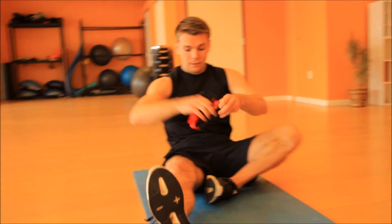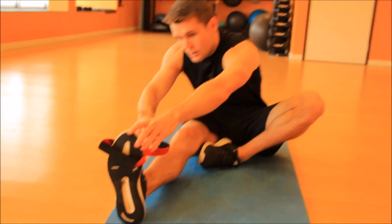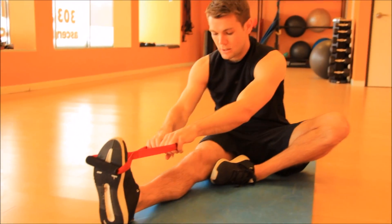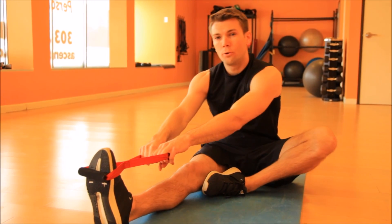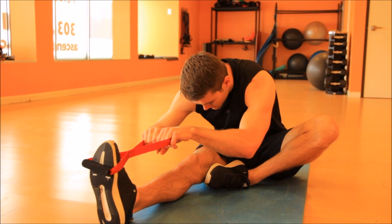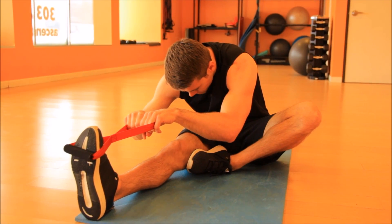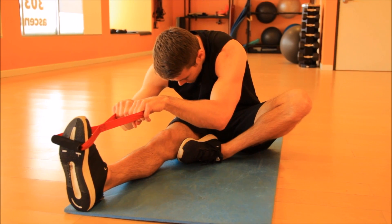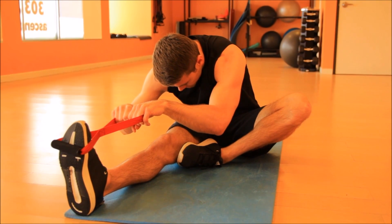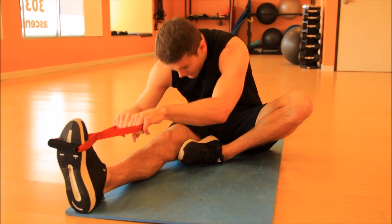Switching legs here. Left leg comes tucked in, creating this figure four. Right foot on the isobow, both hands on the isobow, knee slightly bent. Pulling our forehead towards our knee, holding it for 15 seconds. And take a break.